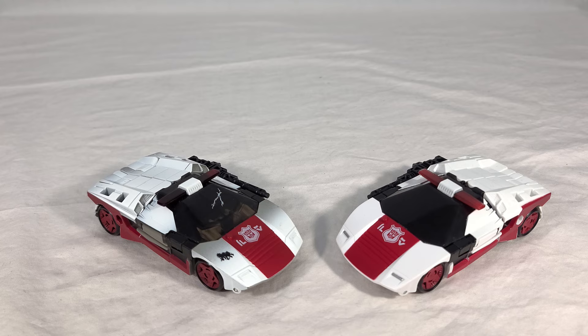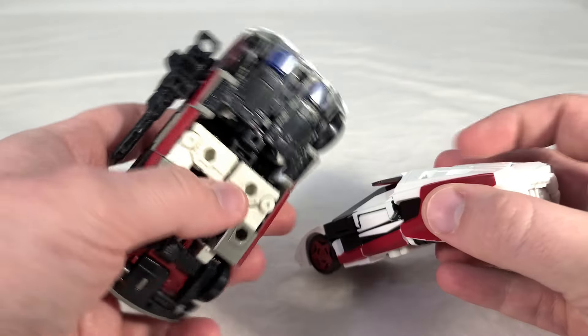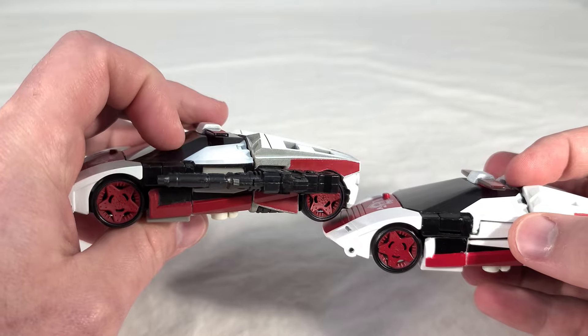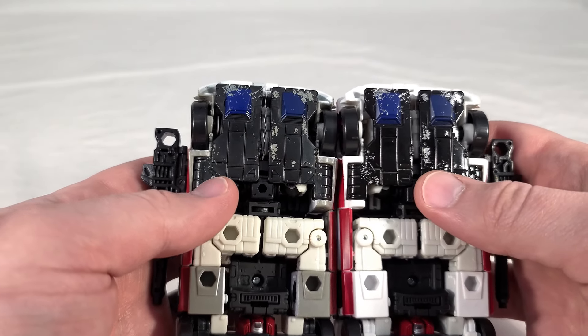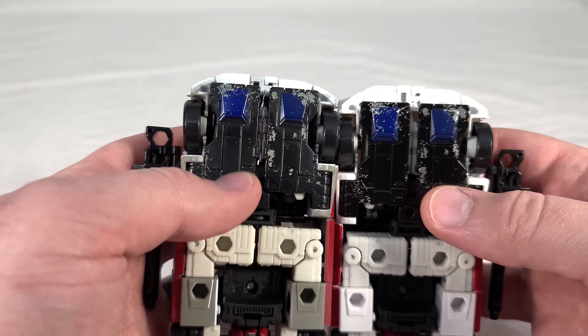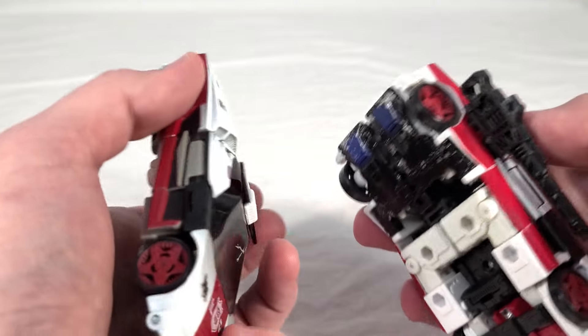For a direct comparison, here's the standard Siege Red Alert, who has significantly less battle damage than this toy and most of the other Siege toys — a very clean-looking alt mode with no obvious damage. You can see there's more black along the sides on the Netflix version. The undersides are about the same, and they seem to have the same exact paint mask for the battle damage, though the Netflix one does seem to have less spray. But if you look at it, it's pretty much the same layout.